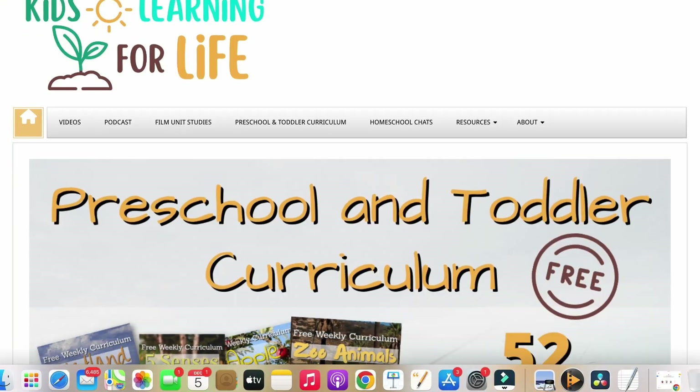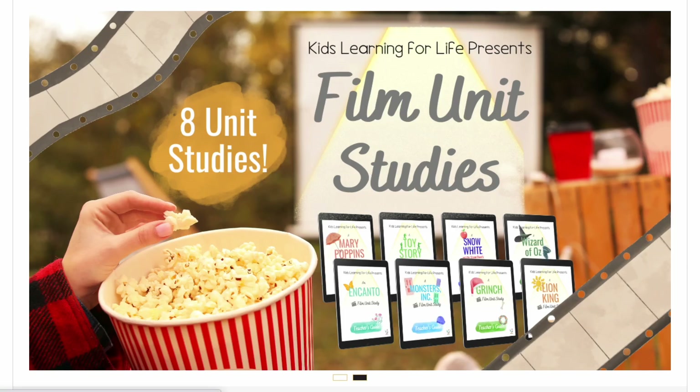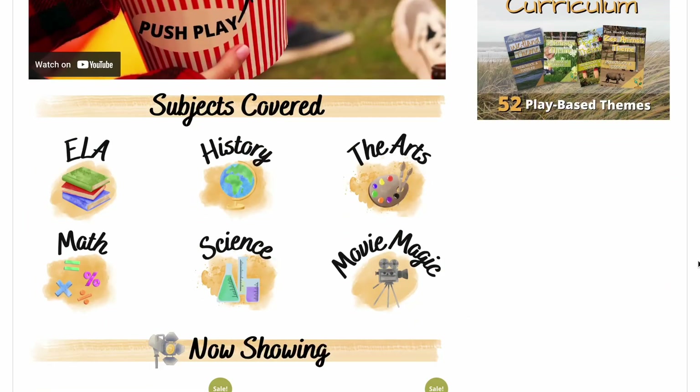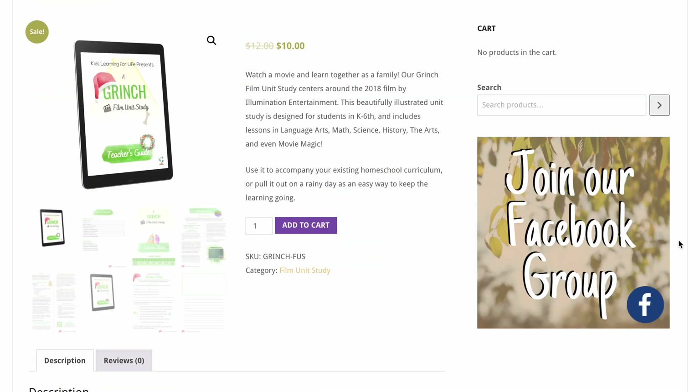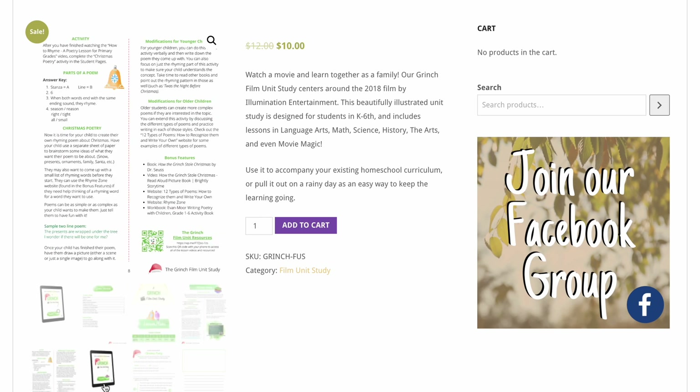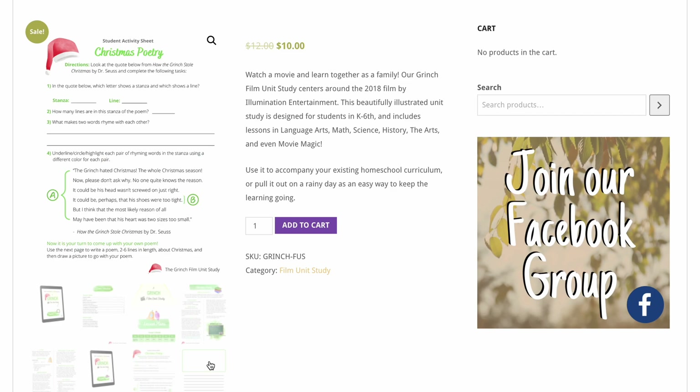Here are some examples. When you're watching a fun Christmas movie, consider looking for extra learning opportunities through the amazing packets that Kids Learning for Life have created to go along with movies. Our favorite is The Grinch — we watch it every year and then do the fun little educational unit study just that one night. We're able to learn about the creation of the movie as well as other educational lessons already built in for me.